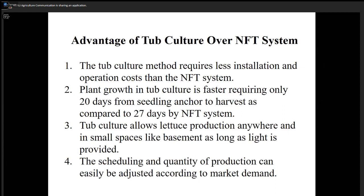So every 20 days you can get new products in the tub system. Tub culture allows lettuce production anywhere, in small spaces like a basement of a regular home, as long as there's light. Also, because of the small units, you can schedule production. The quantity of production can be easily adjusted according to how much you need for home use, and if you're interested in marketing you can budget year-round production.